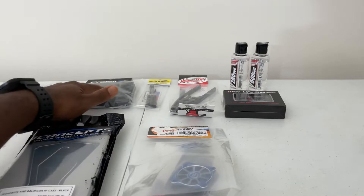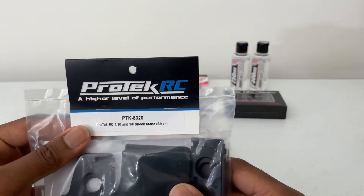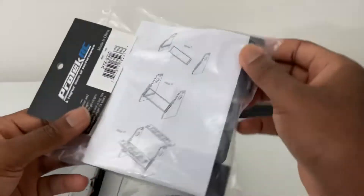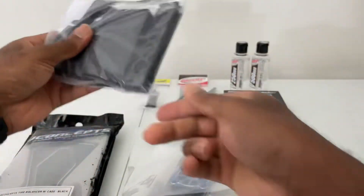And then we have a Pro-Tech one-tenth, one-eighth shock stand in black. I've used these in my videos — it's pretty cool, pretty easy to set up. It has a magnetic strip up here as well.